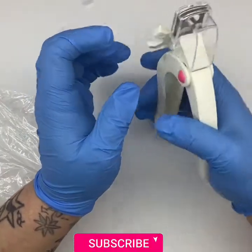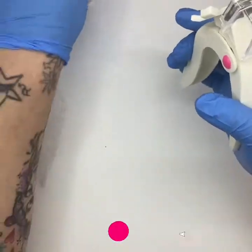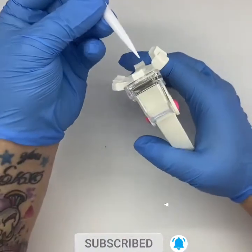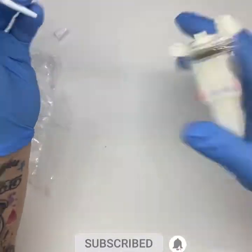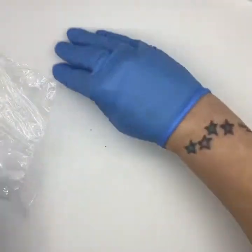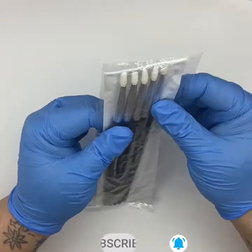Testing it with a tip in — it doesn't pop off, it's in there, so that's all working. Obviously you couldn't fit a tip with an acrylic overlay in it — that would just burst. But as a basic tip cutter it seems to work fine.